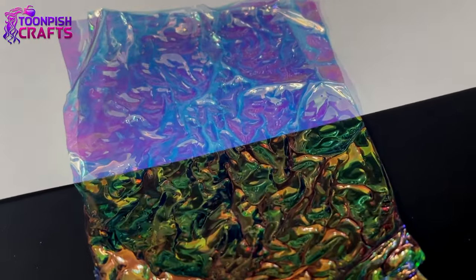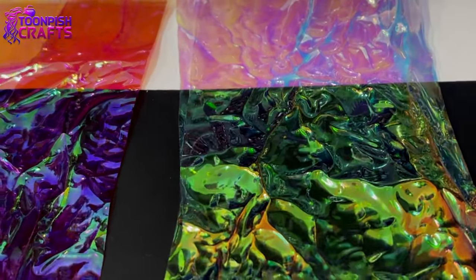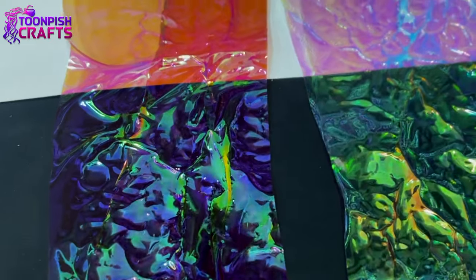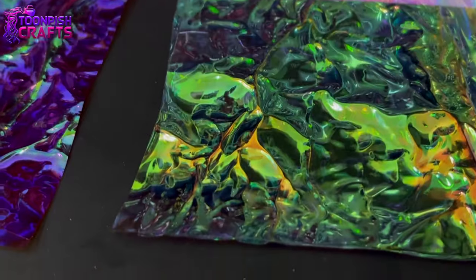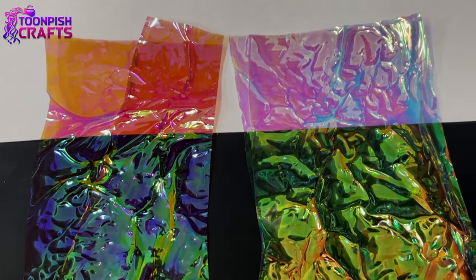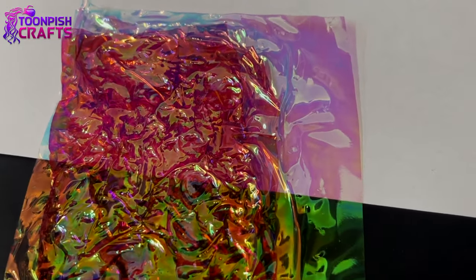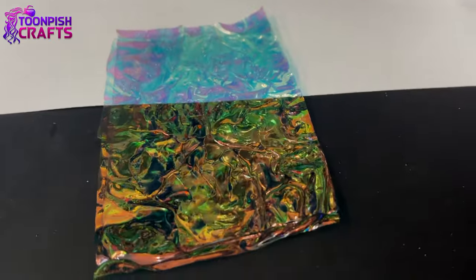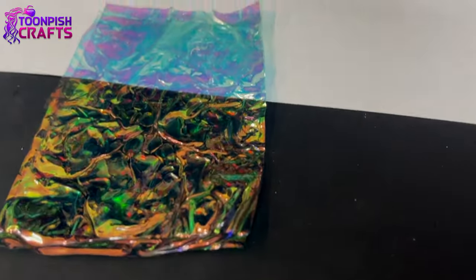So I had made some dichroic film pieces and some of them were absolutely stunning, some were okay, but they all have potential on black or on a white background — whichever pleases you more. Personally I love having a black background, I think it pushes out the reds and purples more. This stuff is absolutely so much fun and I think you'd love playing with it — so what am I going to make with it?